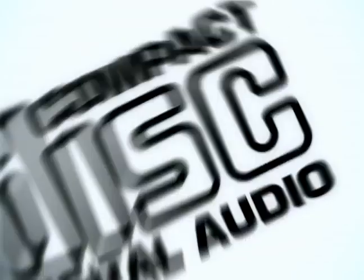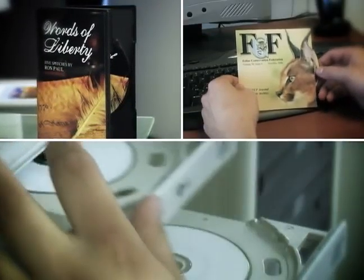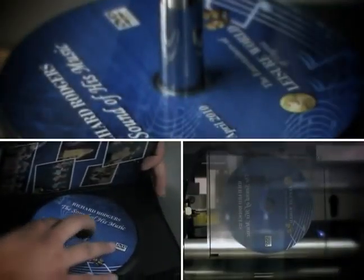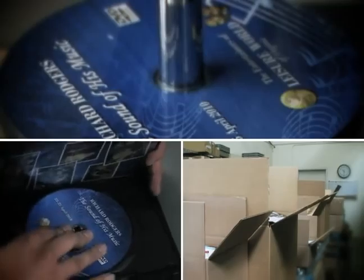Whether it's for CDs, DVDs, or Blu-rays, our team at CD-ROM2GO helps you build a custom short run package. From concept to completion, we get your project back in your hands in as little as 2-5 days.